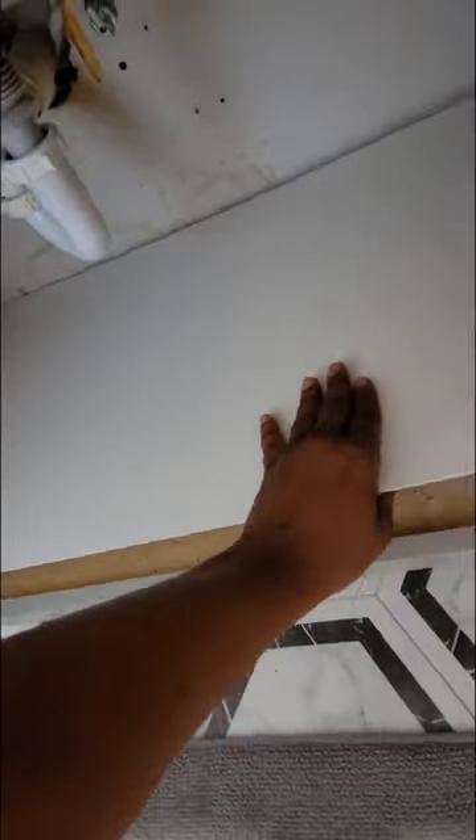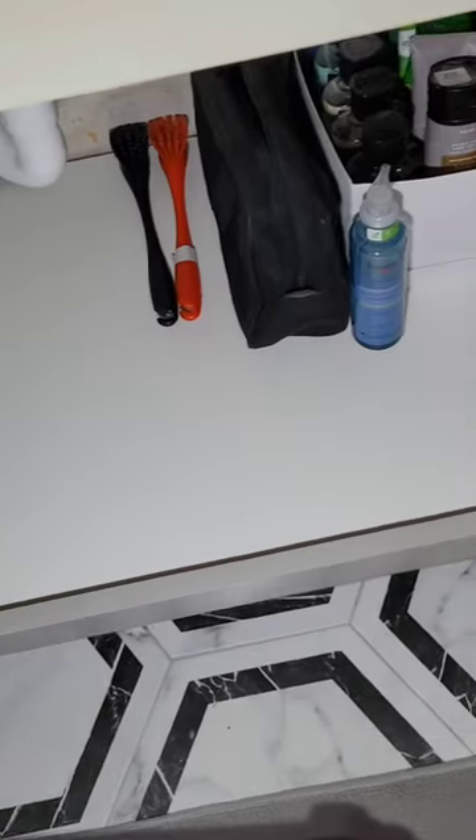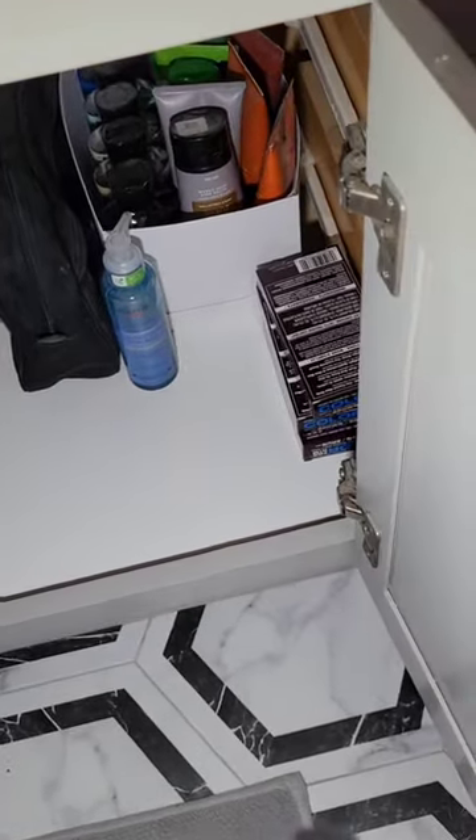I gave the measurements to the technician and this is what I came home with. I bent that hardboard putting it into place ever so slightly, and this is the final result.